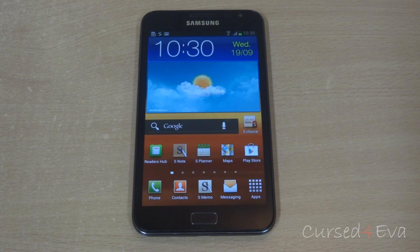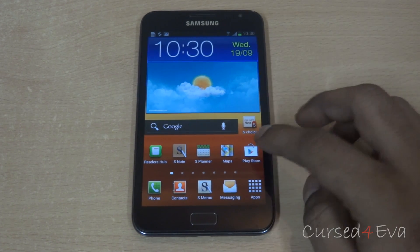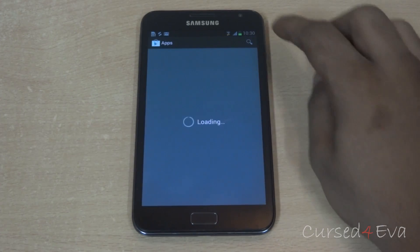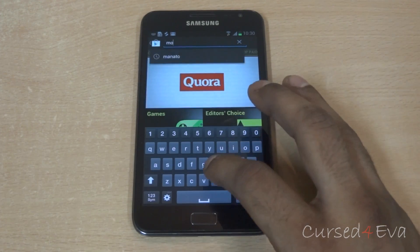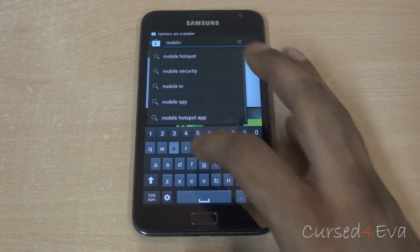But if you want to get ClockworkMod recovery installed, follow on. Now head over to the Play Store and search for Mobile Odin.